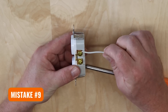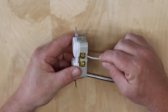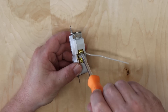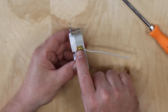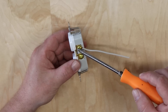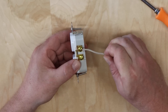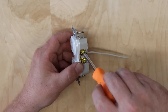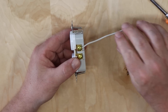The next mistake is looping your wire in the wrong direction. If you put the loop onto the screw in a counterclockwise rotation, as you tighten the screw down the wire tries to run away from the screw, resulting in poor contact. If instead you loop it clockwise, the wire has a propensity to pull itself into the screw as it tightens, making a very good connection. Always loop your wire in a clockwise orientation for the best connection.